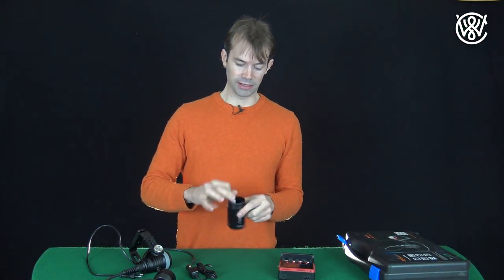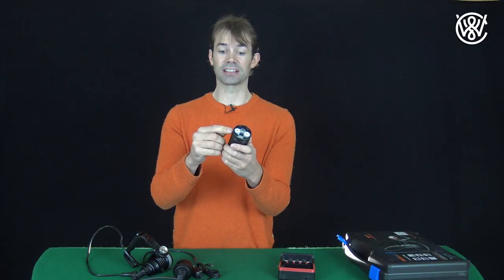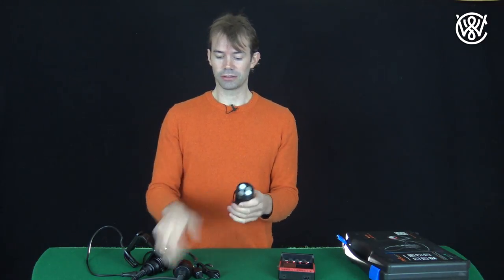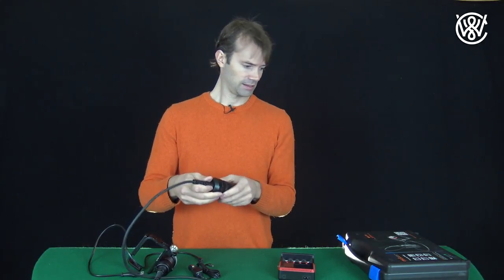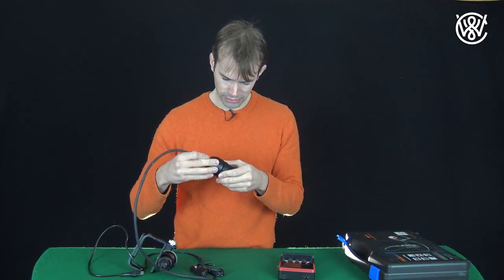The batteries easily go in here. Close this up — it has three sealing gaskets to make it waterproof. And you have these alignment guides to make sure you don't screw it on wrong.